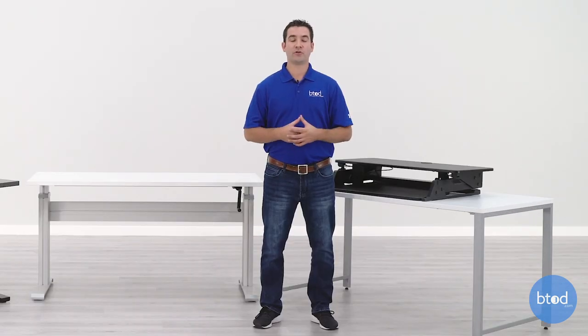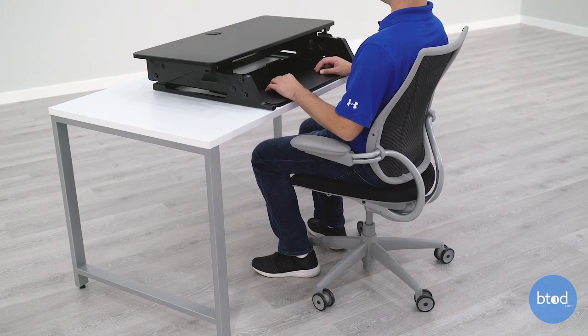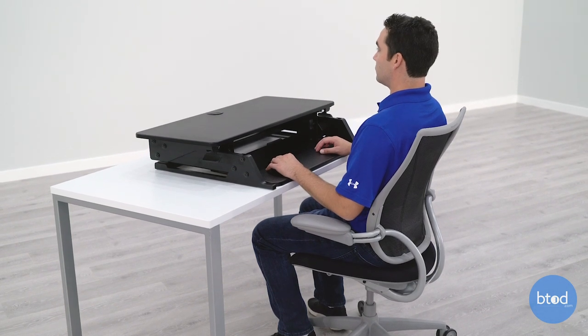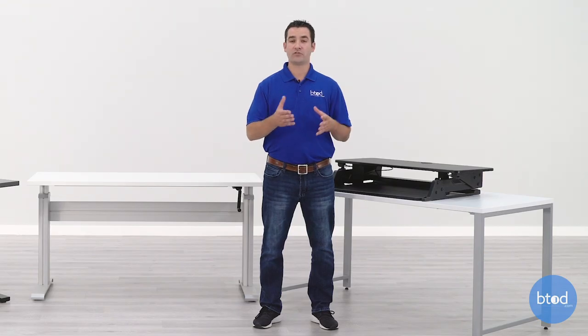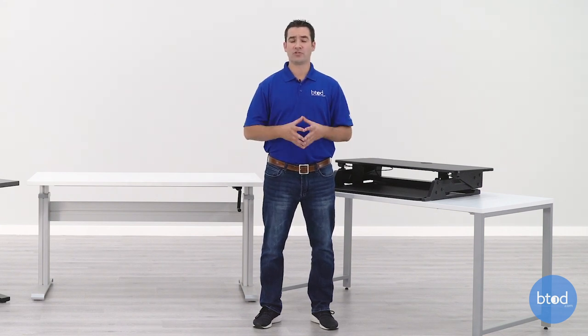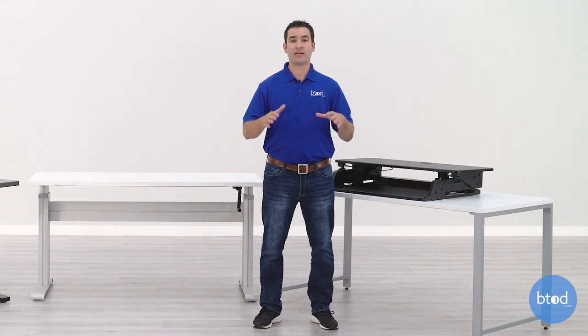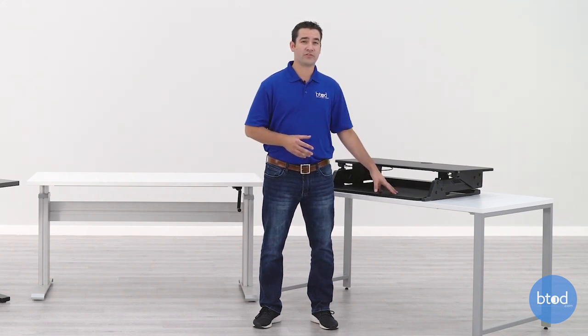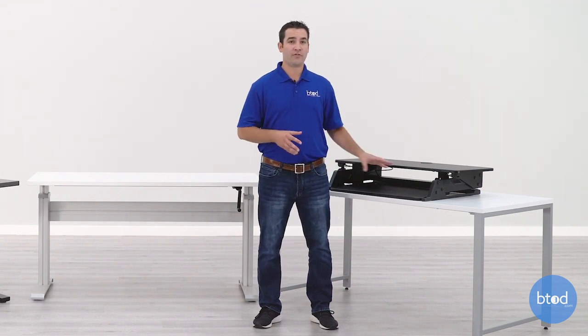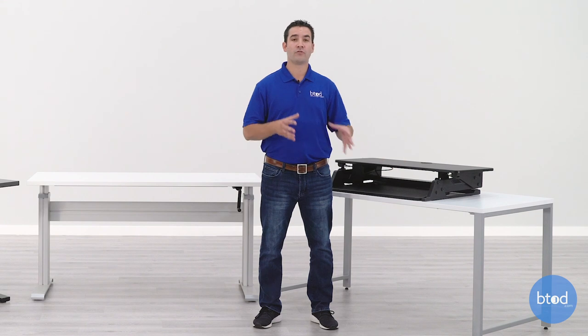Most standing desk converters will not adjust low enough for short people when they are sitting. When we look at the electric desk and the crank desk, they're able to go below standard desk height of 29 or 30 inches — a few inches below that — which is great for short people so they can get their hands into an ergonomic typing position without needing a tall chair or a footrest. You're not going to get that luxury with most standing desk converters because they're sitting on top of a standard-height desk, so their keyboard tray is always going to be elevated from that height.